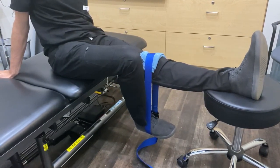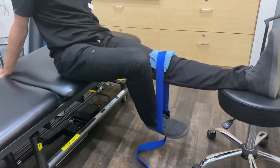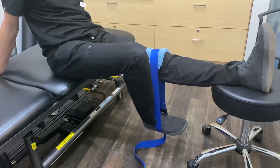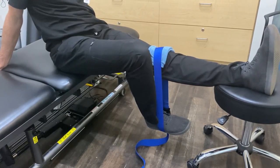Have as much of your leg unsupported as possible — sit on the edge of the couch or chair with the foot barely resting on something, so we get nice extension. 15 reps, five times a day.